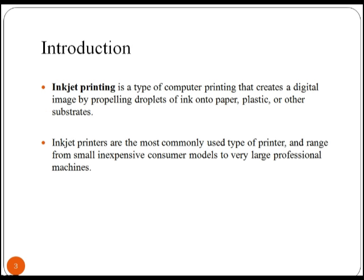Let's start with introduction to the inkjet printer. These printers create a digital image by propelling droplets of ink into paper, plastic or other substrates. These printers are commonly used and range from small inexpensive consumer models to very large professional machines.